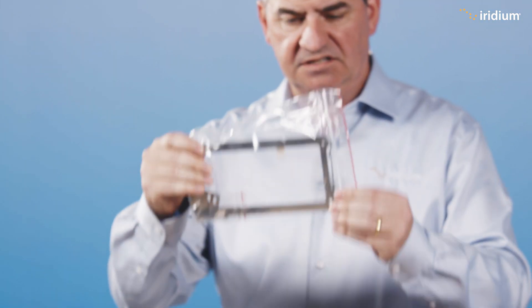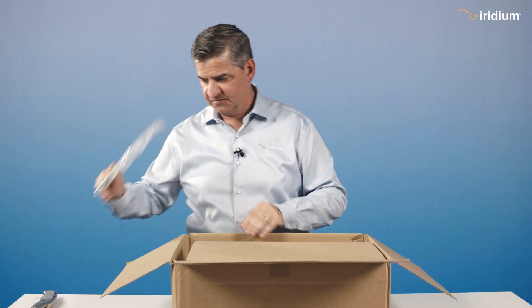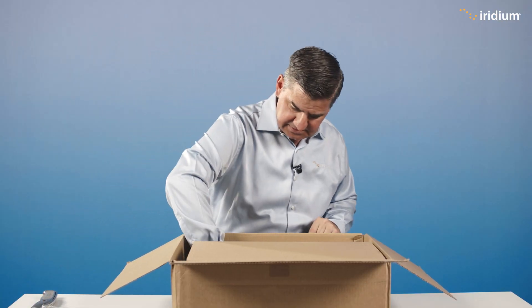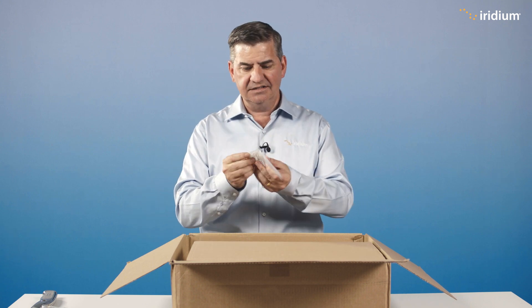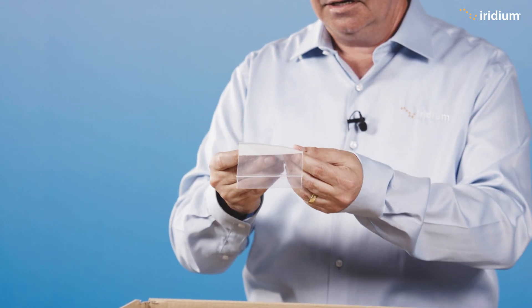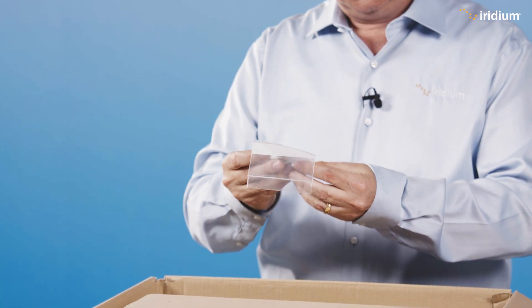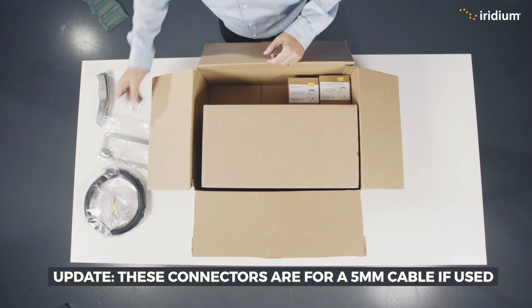There's a blanking plate for mounting to a wall — flush mounting we call that. Very important for flush mounting. Next is the antenna termination kit. You've got one unterminated end, so you actually have to terminate it — basically put a plug in it. They've given you two plugs in case you mess one up.